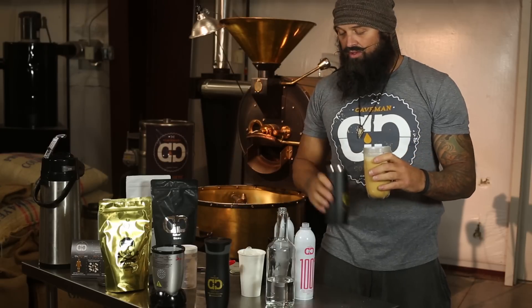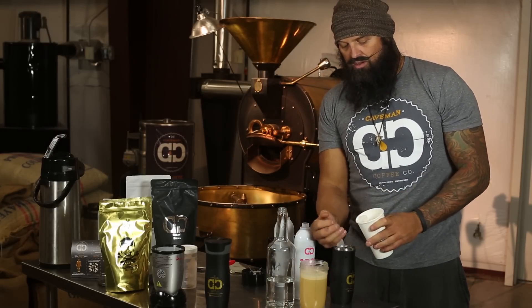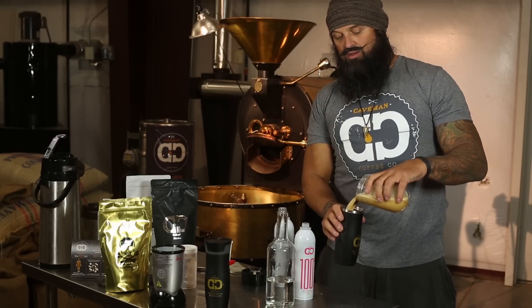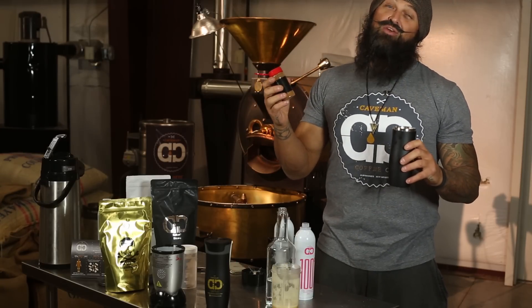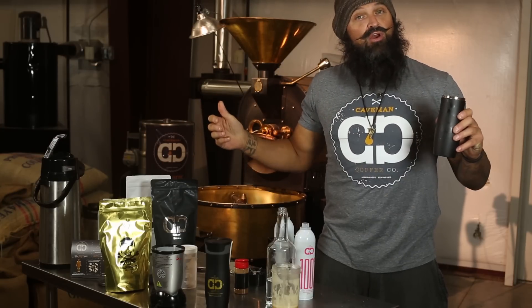Gets a nice creamy froth. And then I like to just pour it over ice because I'm a gentleman. Sprinkle it up a little bit — making this one for Keith so you know how he likes it — a little fancy. Put a little cinnamon on top and you're good to go.